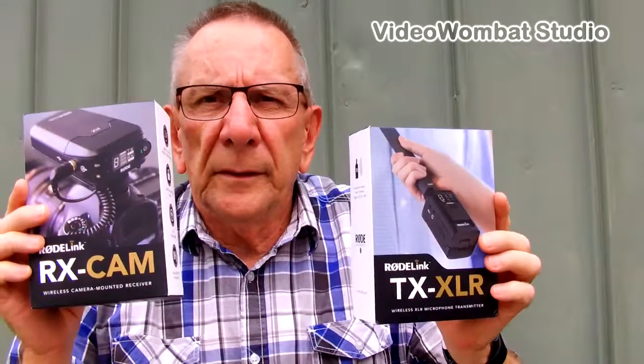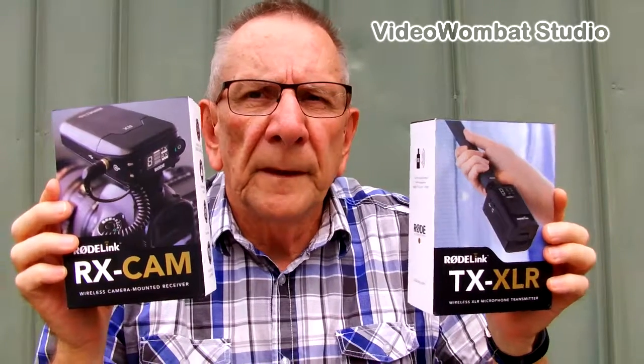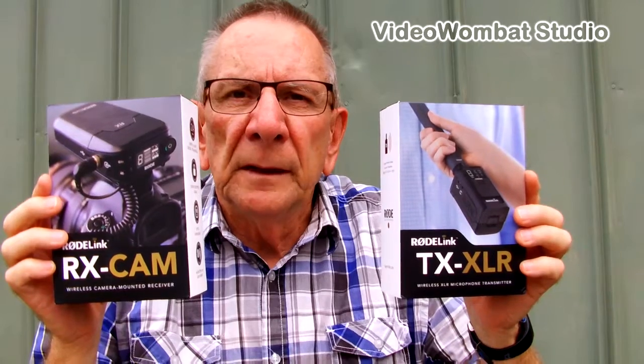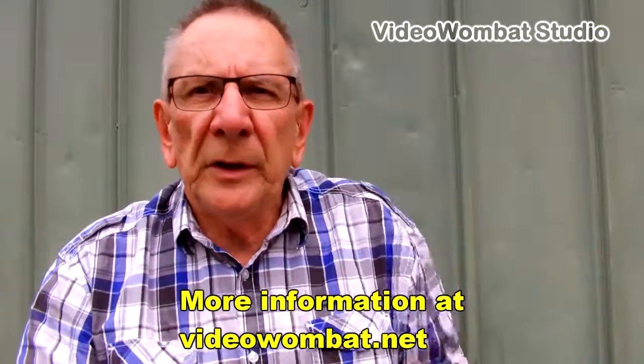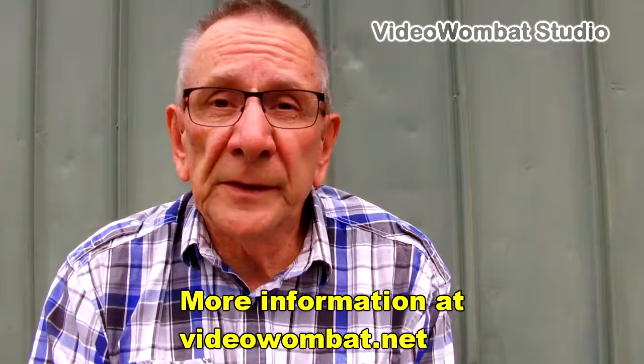Well, that's the end of the review on this item. It's one of my only reviews so far — the number one review. If you liked it, give it the thumbs up and we'll be doing some more. The next one I'm making for the video studio will be the setup I use, now including the unit we've just seen.